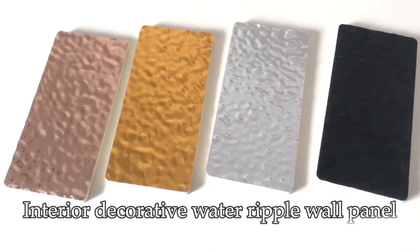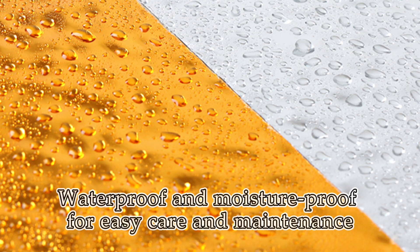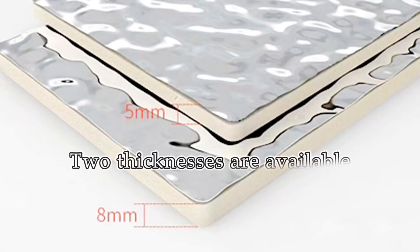Interior decorative water ripple wall panel. Waterproof and moisture proof for easy care and maintenance. You can achieve a right angle effect, or it can be heated to make an arc shape. Two thicknesses are available.